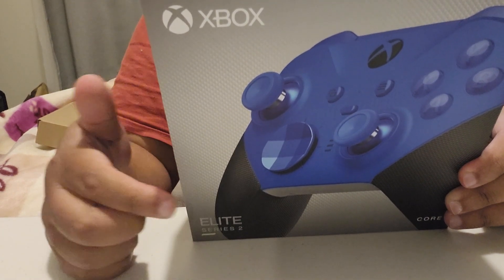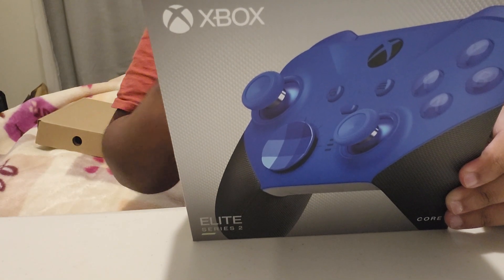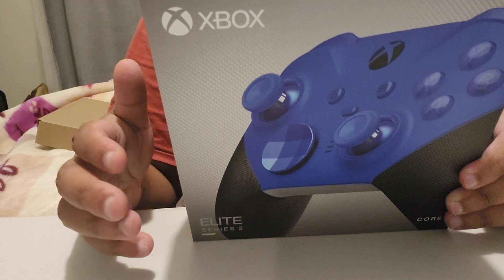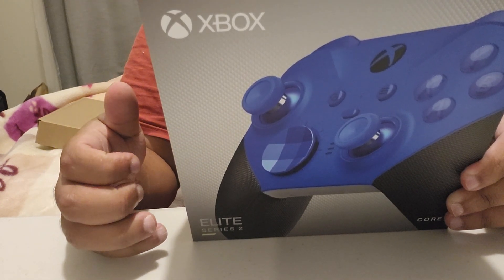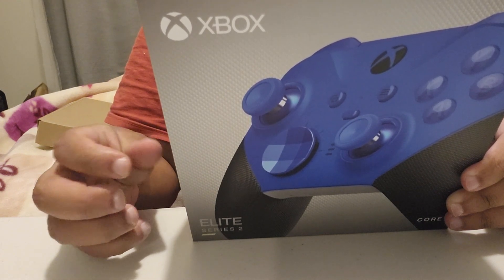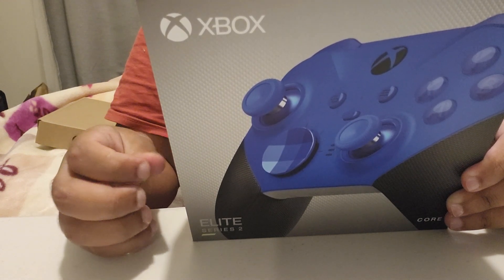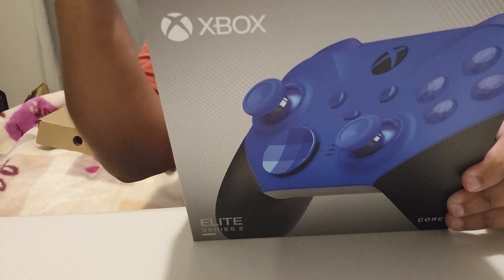So yeah, this is a Series 2 controller as well. I forgot to say it in the beginning, but it doesn't have all the extra features. It doesn't have the case, it doesn't have the charging dock, it doesn't have all the little direction pad pieces and thumbstick pieces as well. So you have to purchase those separately.